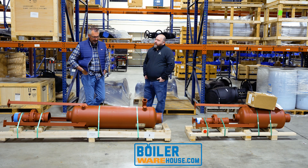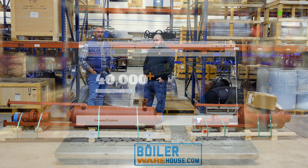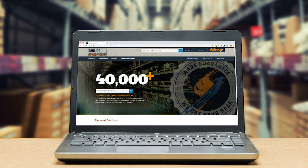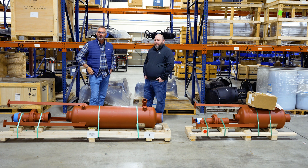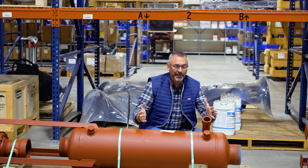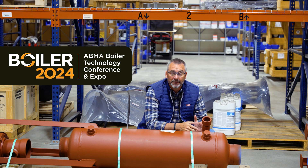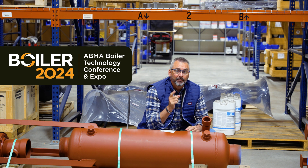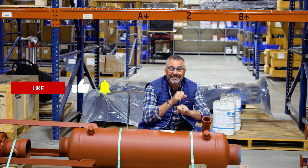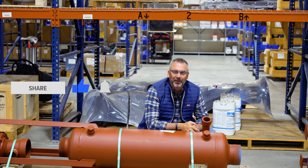Well, good. We appreciate it. If you need any information on blowdown separators, make sure you get in touch with Brian and his group at boilerwarehouse.com. You can always give them a call and put things together. Appreciate all you do, man. Also, Boiler 2024 is coming up May 1st, 2nd, and 3rd — make sure you are there. We're going to be there. Get a free t-shirt. Like us on Facebook and follow us on X, and share those videos for us. We'll see you next time on The Boiling Point.